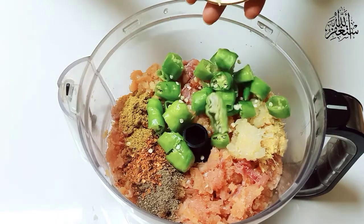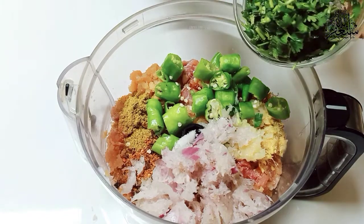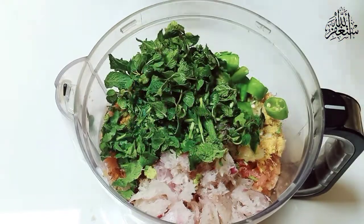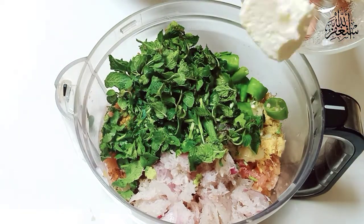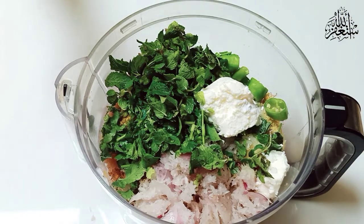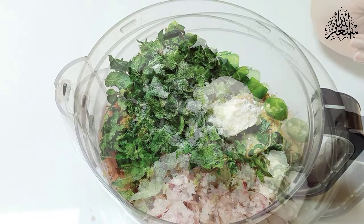Add all the meat, piyaz (onion), pudina (mint), makhhan (butter), meeta soda (baking soda), and salt to taste. Add everything in and let's chop it all together.